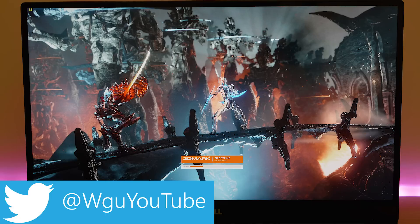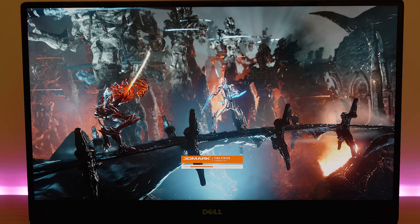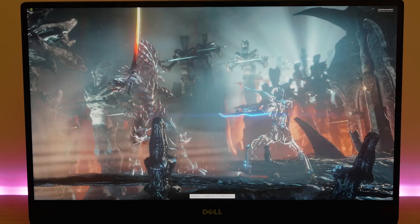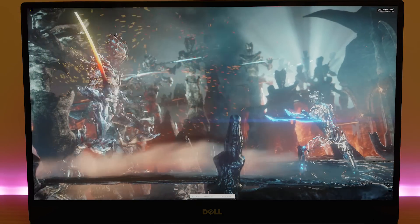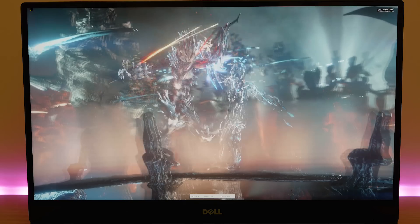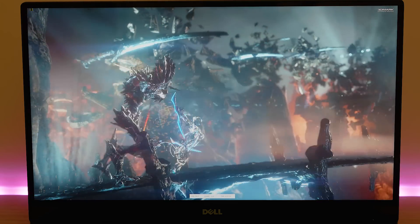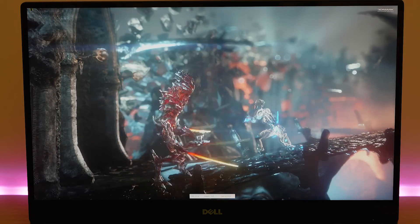One of the questions I get asked a lot is why it doesn't have a 1050 Ti or a 1060 in it. I was a bit disappointed and said I wish it had a 1050 Ti, but actually it's not possible. This has a 130-watt power supply, so everything has to fit within that 130 watts. Anything over that and you'd have to redesign it or have it really hot and loud — that's the compromise with such a small form factor.